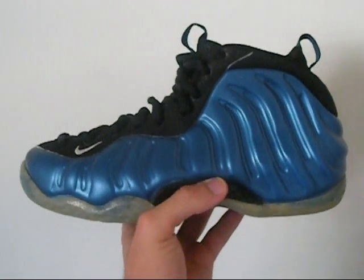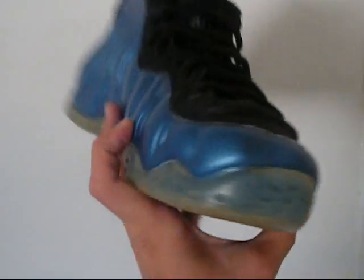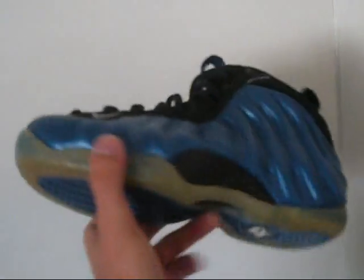Right here I got a pair of royal blue Air Foamposite Ones from 1997. I got them in deadstock condition, and just in case you don't believe me, these are OG.